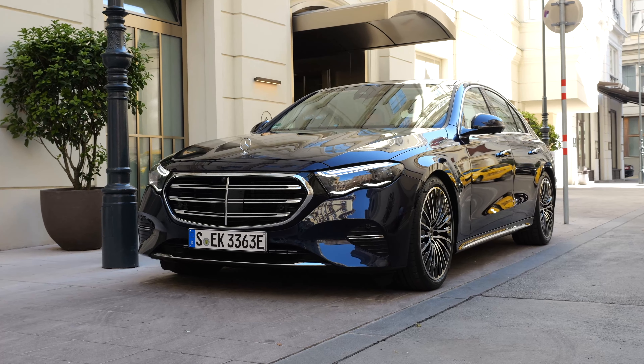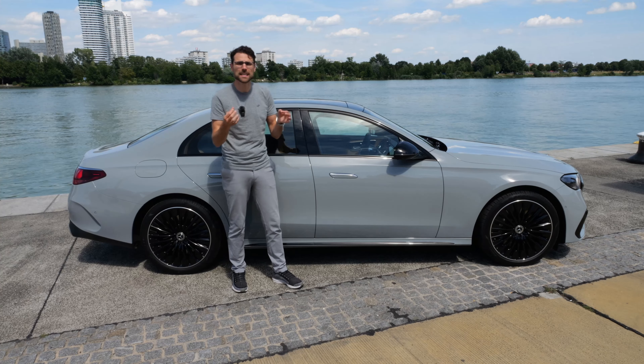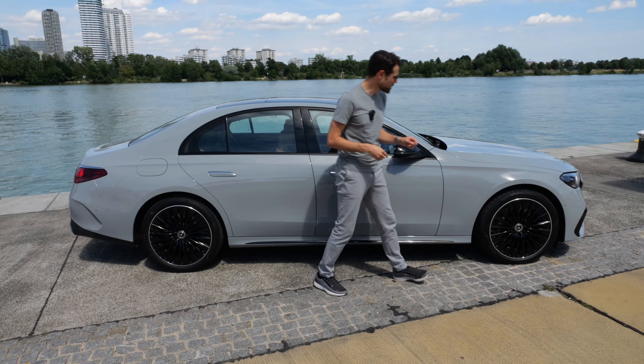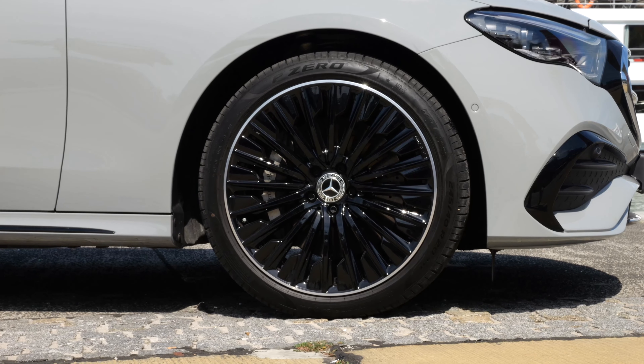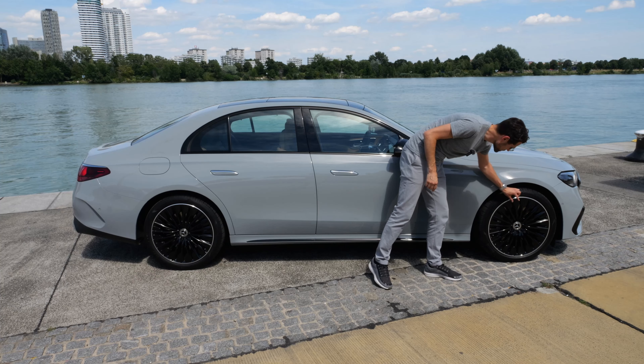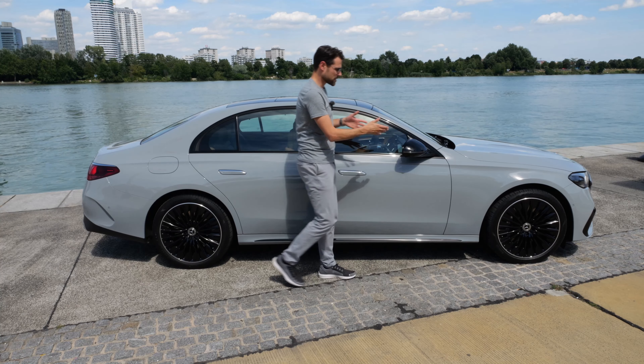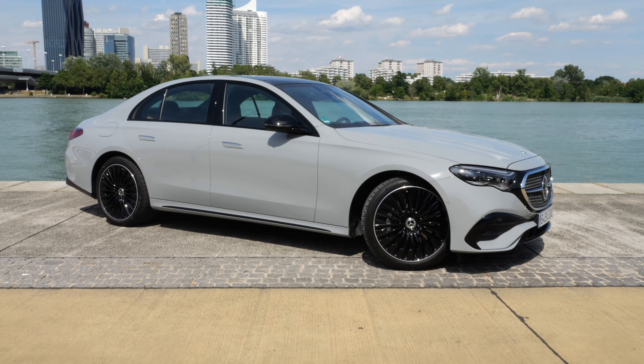Length is 4 meters 95, or 195 inches — not a big change. Slightly 3 centimeters, about 1 inch, went into the wheelbase. Wheels range from 17 to 21 inch; these are 20-inch wheels, pretty massive already. Multi-spoke design with some aerodynamic character. The black-gray contrast looks very cool.